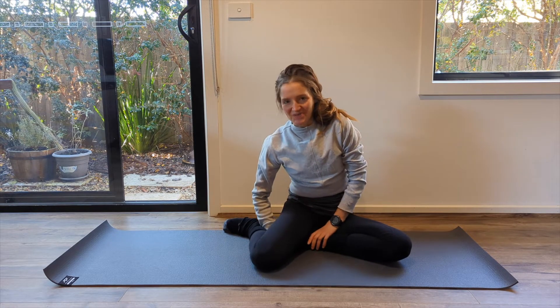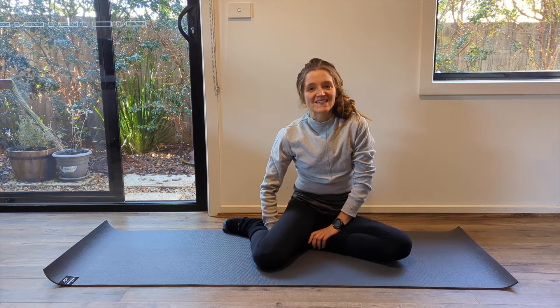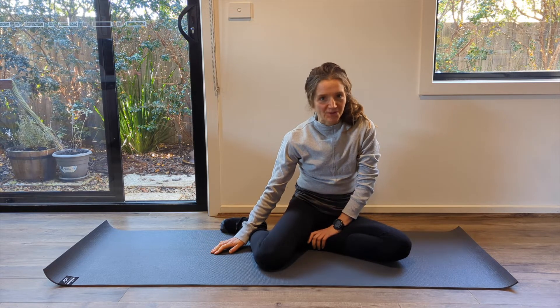Hi everybody, thank you so much for joining me and welcome to Pilates. Today's session does not require any equipment — we will just be using a mat, moving your body, and connecting with your breath.